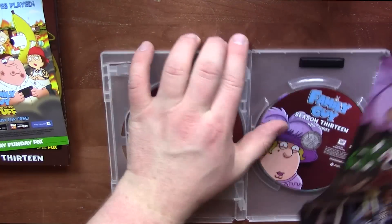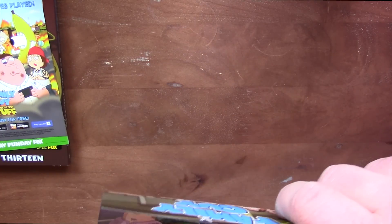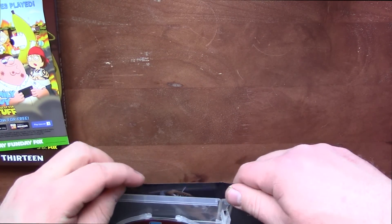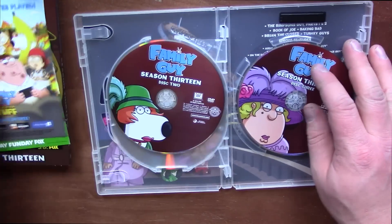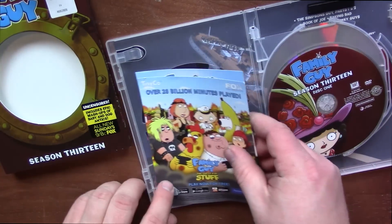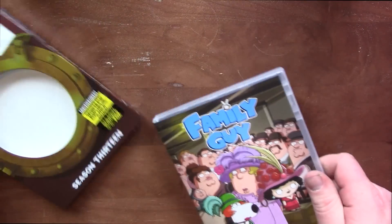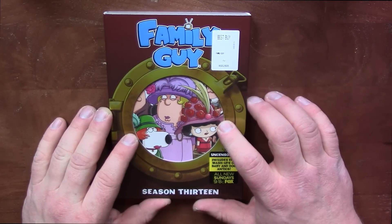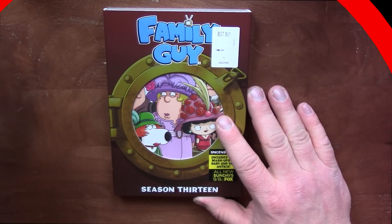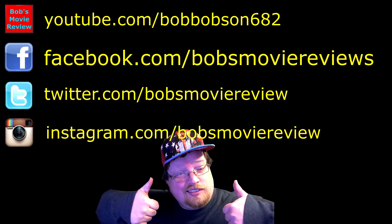So, a nice little set. Have you guys seen season 13 already? Did you guys enjoy it? Thanks for watching. If you enjoyed this unboxing, be sure to give it a thumbs up. And if you haven't already, subscribe for more videos. I'll see you guys next time. Be sure to subscribe on YouTube, follow on Facebook, follow on Twitter, and follow on Instagram.